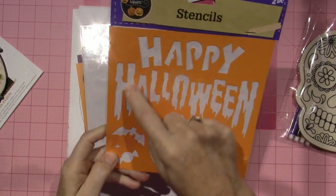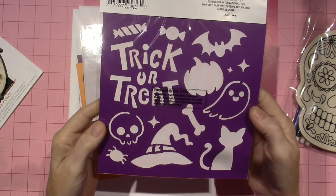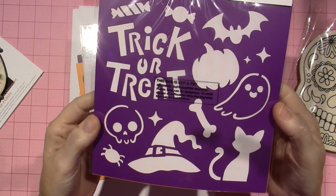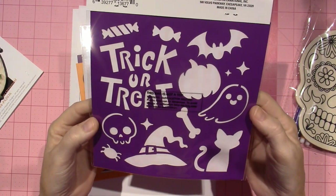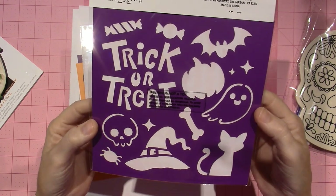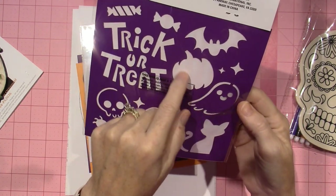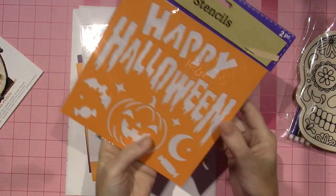This one says 'Happy Halloween' and has all the images, and on the other side, 'Trick or Treat' and other images. I thought this would be fantastic if you wanted to make a Halloween mandala, because you could put these little shapes in there and it gives you a jumping off point.